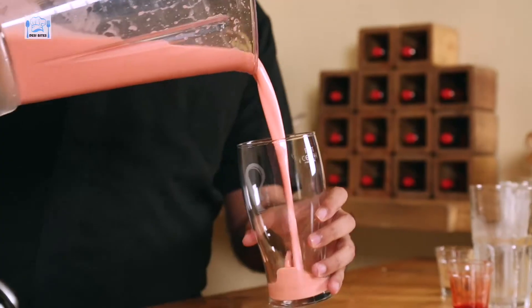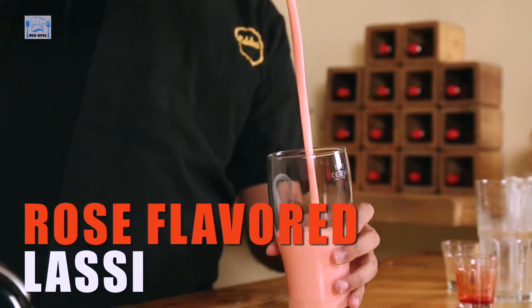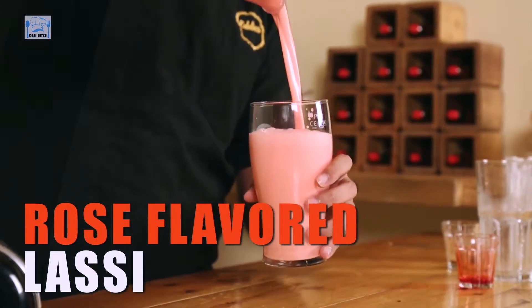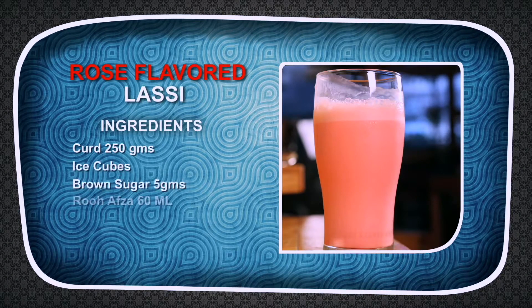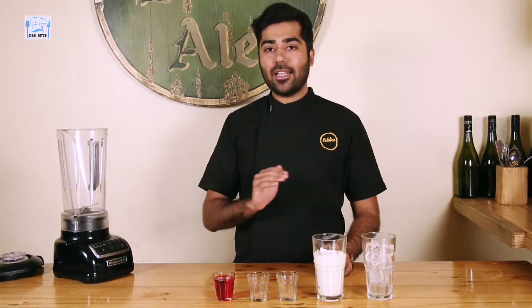Hi everyone and welcome to Desi Bites. I'm Chef Ranav Kapoor and today I'm going to be doing a Rose Flavoured Lassi — just adding a little bit of twist to the everyday Lassi that everybody has. And this is not any normal Rose Lassi, this is a Spiced Rose Lassi.